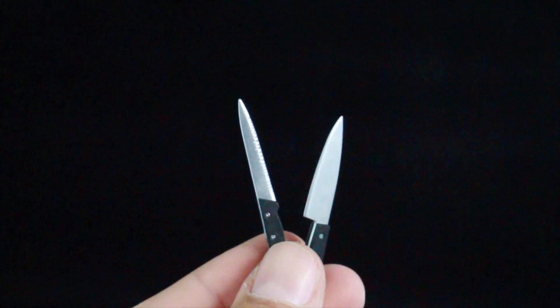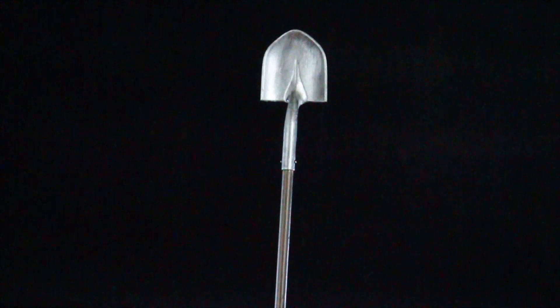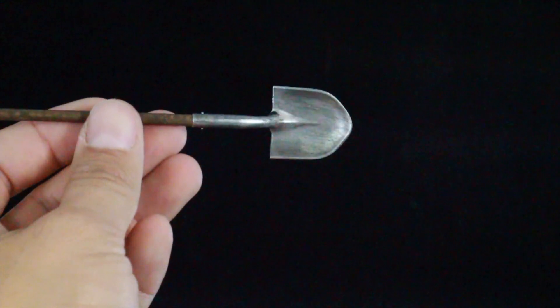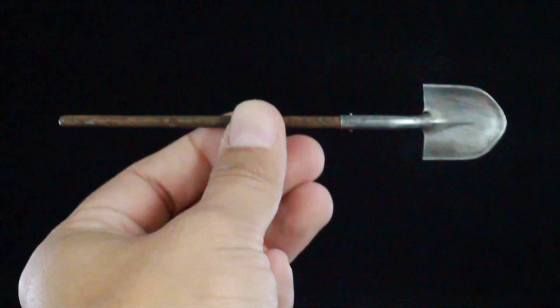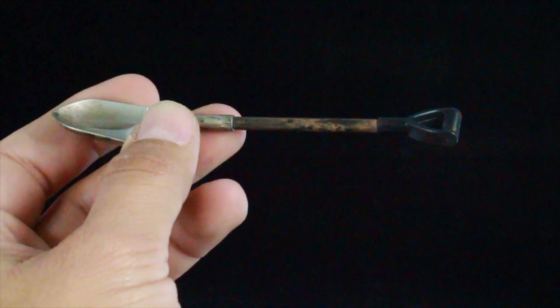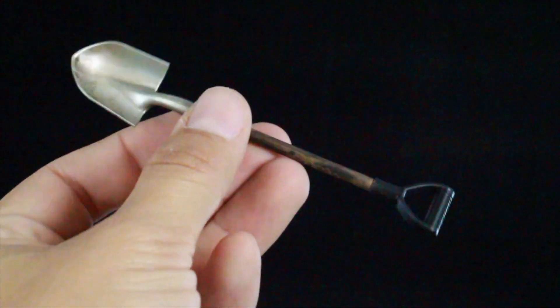Make sure you are careful if kids are handling these because the knives are very sharp. You also get a pair of shovels. The longer version has a really nicely sculpted wood handle with great weathering on the end piece. Then there's a shorter shovel with a handle on the end — same great wood sculpting, but this one's a little dirtier and rustier. So two different shovels in the set.